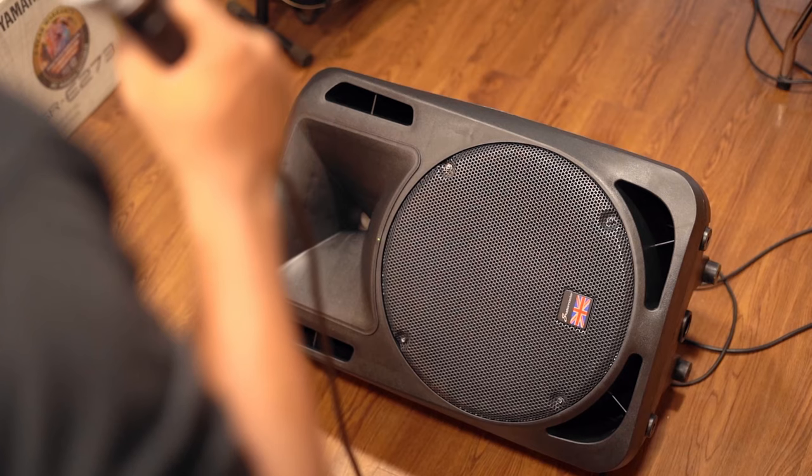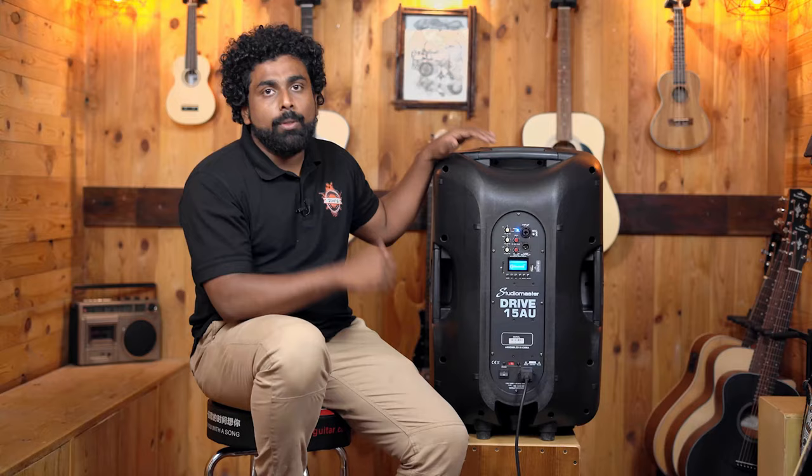Because of the wedge shape of the speaker, you can also use this as your stage monitor along with your big PA system.